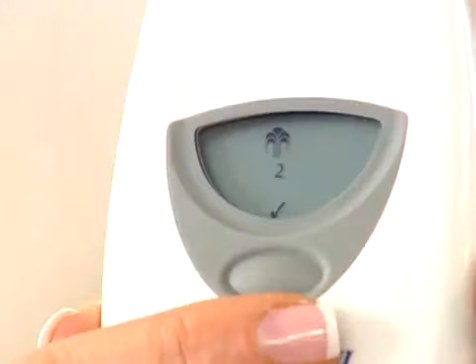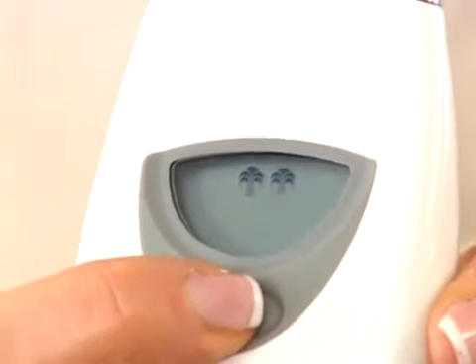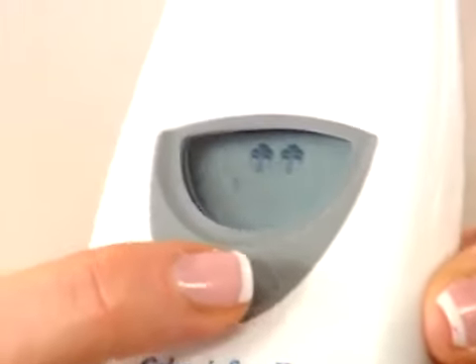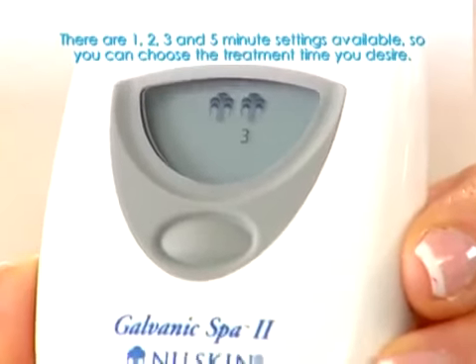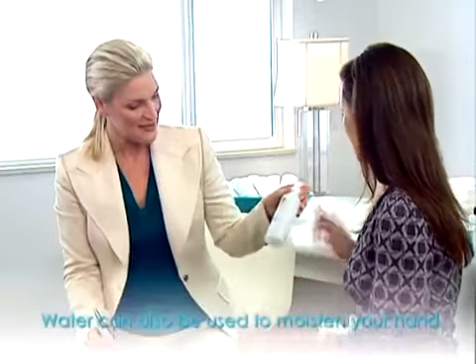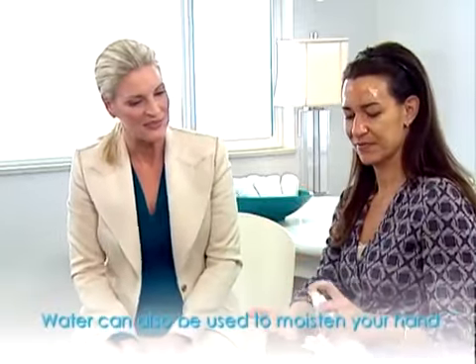Now let's set the instrument for this step. The treatment gel has a positive charge, and we'll set the instrument to a positive charge as well. Since the instrument is already set to a one-fountain icon, you only need to press the selection button once and you'll see a two-fountain icon appear for the positive current. Wait for the number one to appear, then quickly press the button twice for a three-minute treatment. Moisten your fingers and start the treatment session.